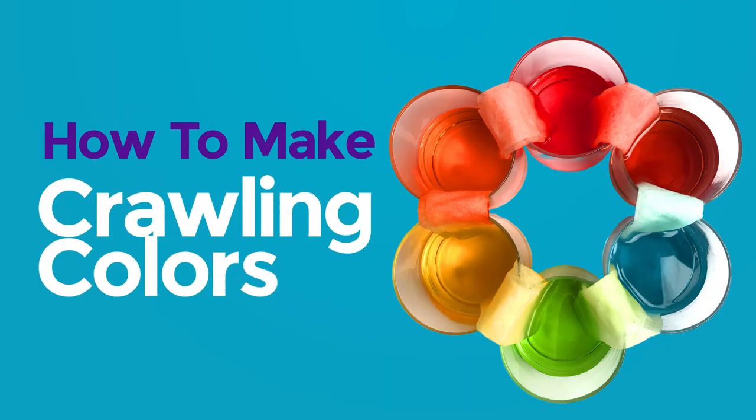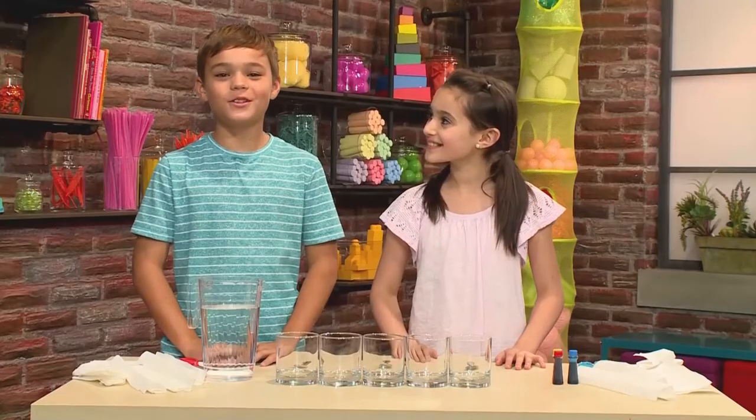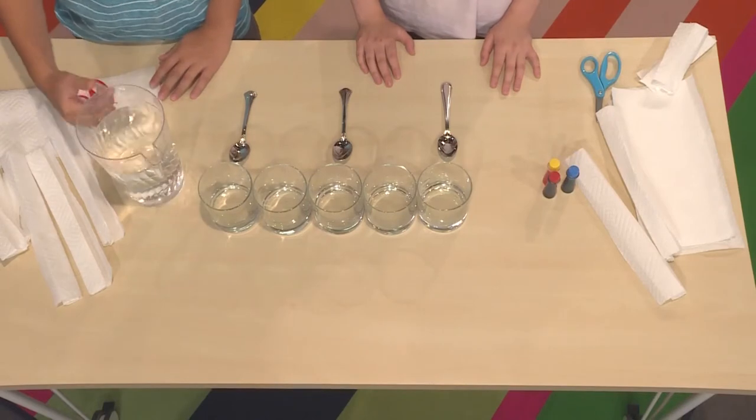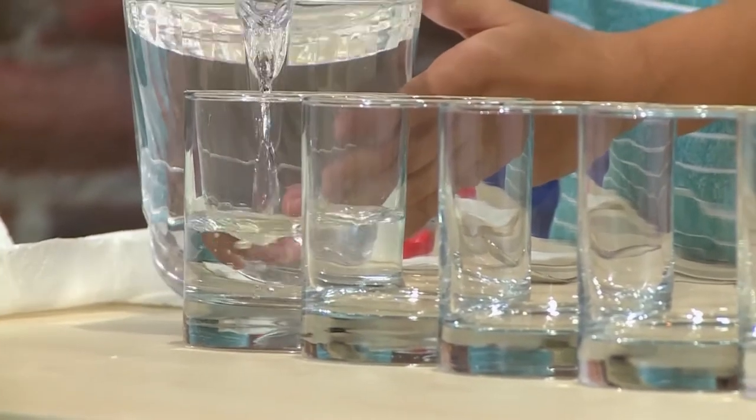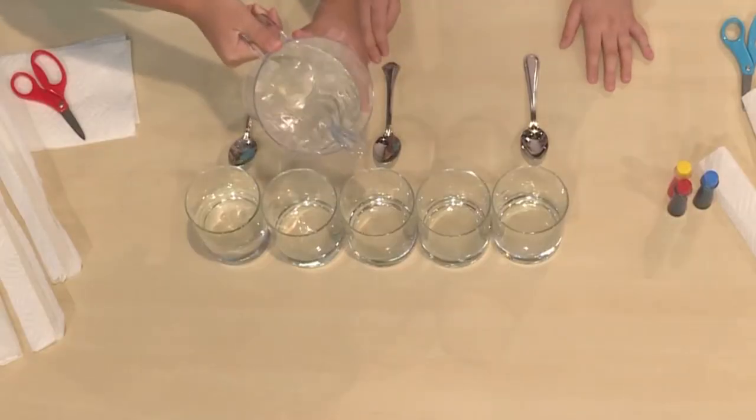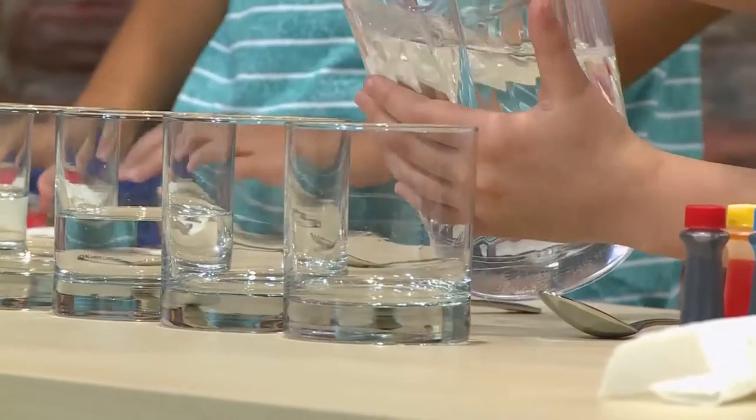How to make crawling colors! We're going to show you this cool color experiment so you can play too. All you need to start with are five glasses and some water. First, pour some water into three of the glasses. You want them to be in a pattern: water, empty, water, empty, water.